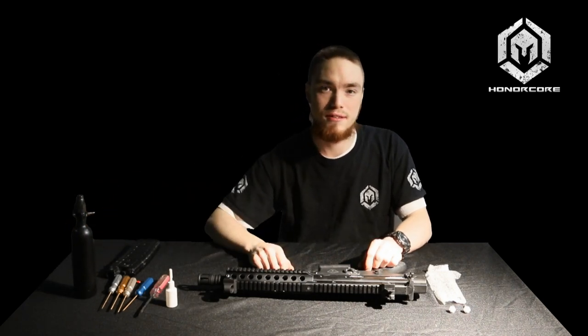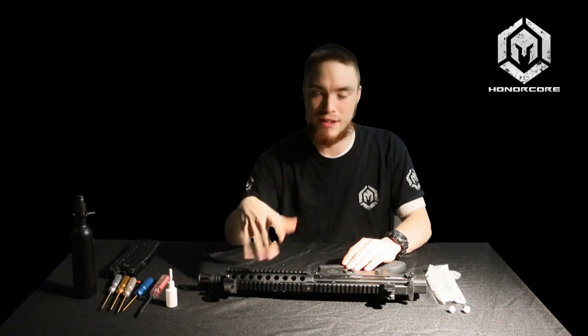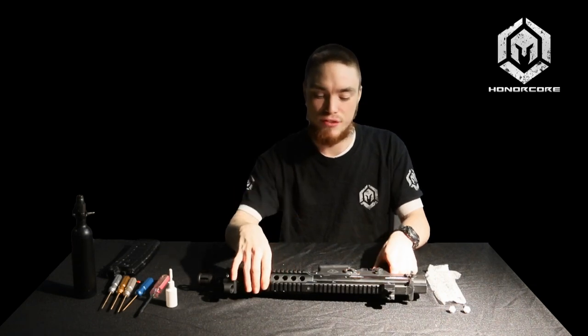We'll start off with just some basic disassembly. You'll want to make sure before you do this that there is no air attached to the gun, there's no paint in the chamber, and you've removed any dirt, debris, or anything else that may impede your way.